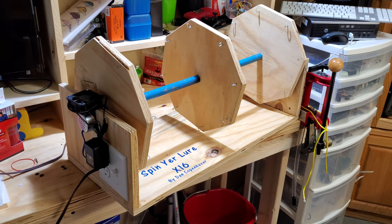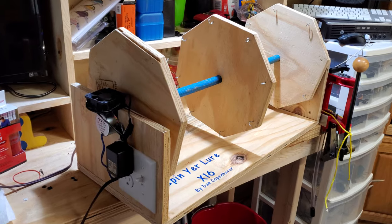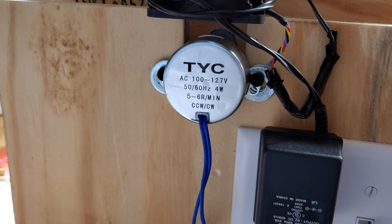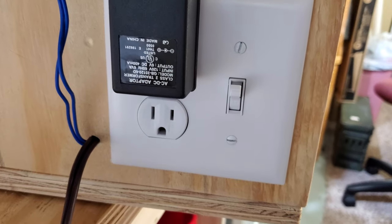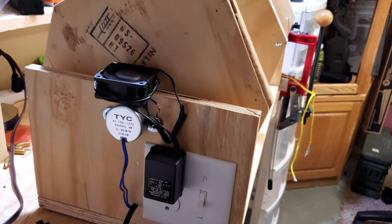Just like the other one, it's got the same motor — the 4 watt, 120 volt, 5 to 6 RPM — which runs into the outlet, or the switch I should say, and then you turn the switch on.